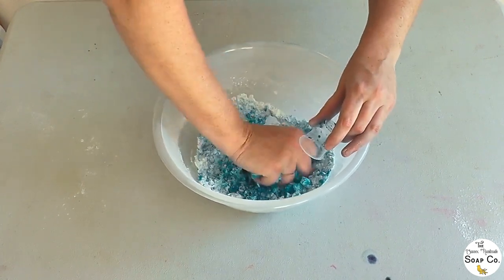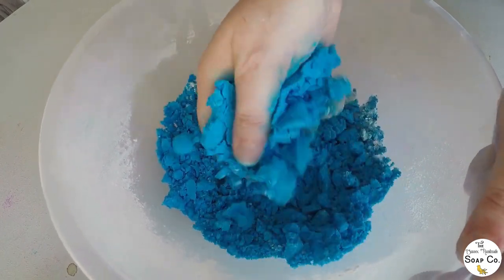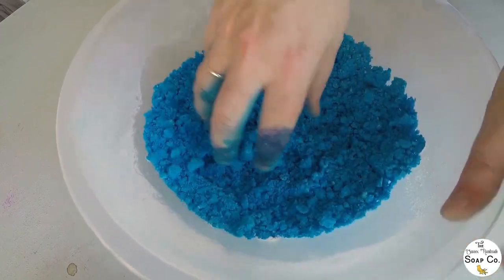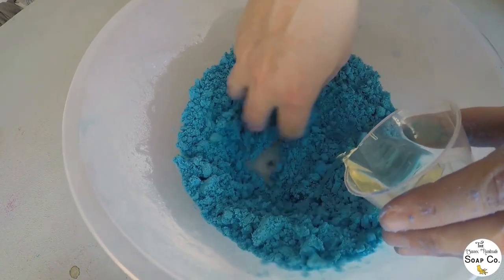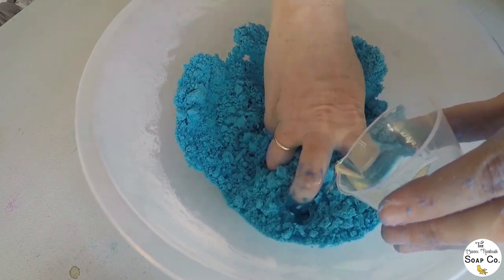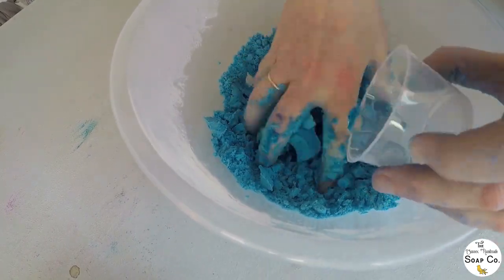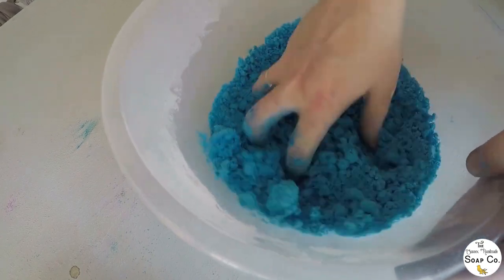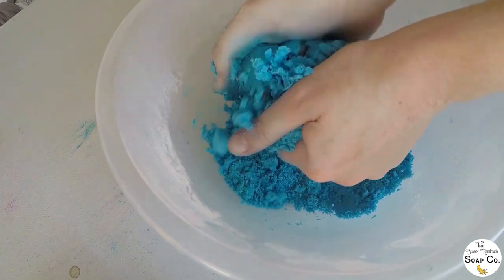Once I've tipped all the water in I begin mixing, and I have definitely discovered that mixing is absolutely the key to a good bath bomb — so many people say this and it really is a key factor. I'm just scrunching it with my hands and really working it to make sure it's all incorporated really well. After incorporating the water I'm adding in the grapeseed oil, which has been mixed with the Emerald Agave fragrance oil from Bramble Berry — a really lovely fresh light fragrance, popular with both men and women, very unisex. Then we are back to more mixing, running it through my fingertips and making sure it is all thoroughly mixed in.